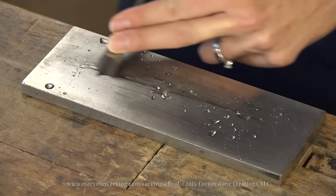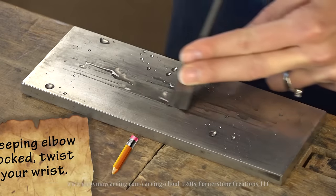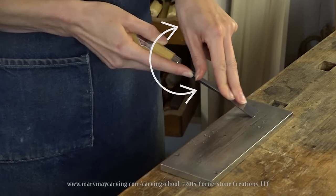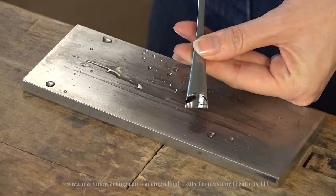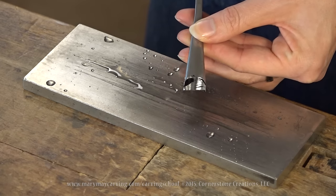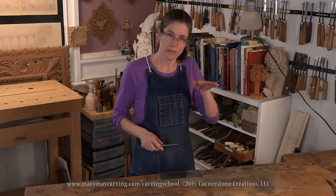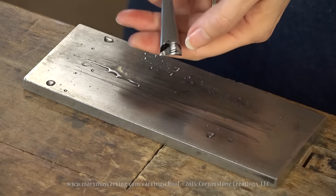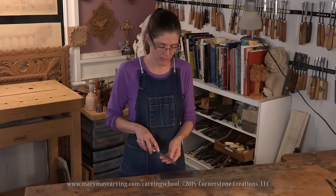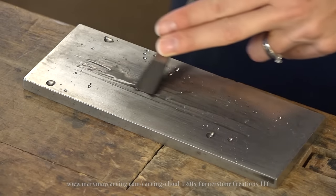As I do this I'm rotating the tool along the whole length of the blade. Looking at it again — it's looking pretty good, hitting the whole back side. There may be a little bit of a hollow grind there. Sometimes when you buy tools they are manufactured with a slight hollow grind, so there are occasions where the center never quite hits the stone — that's not a big deal as long as you end up with a sharp tool.